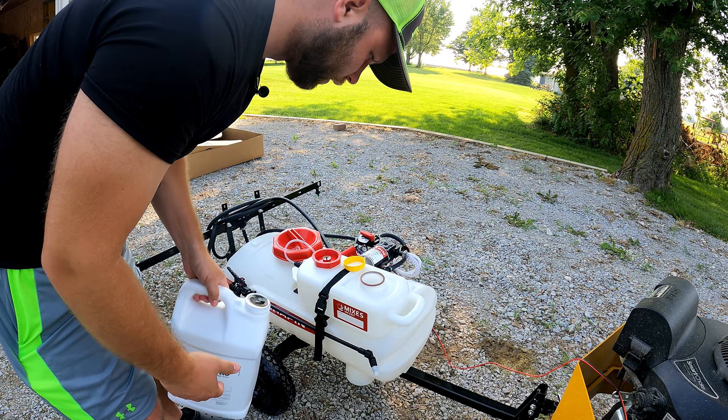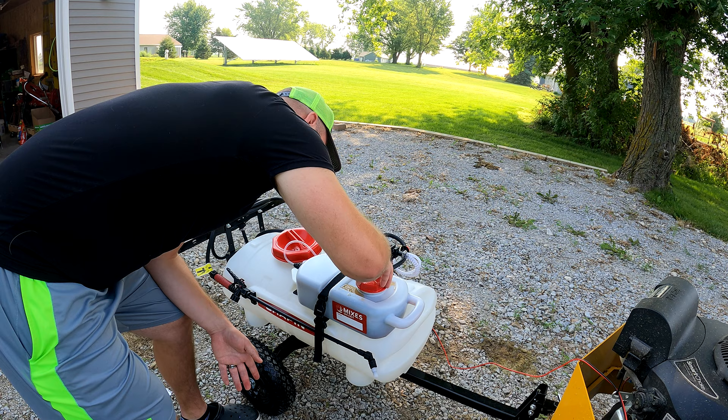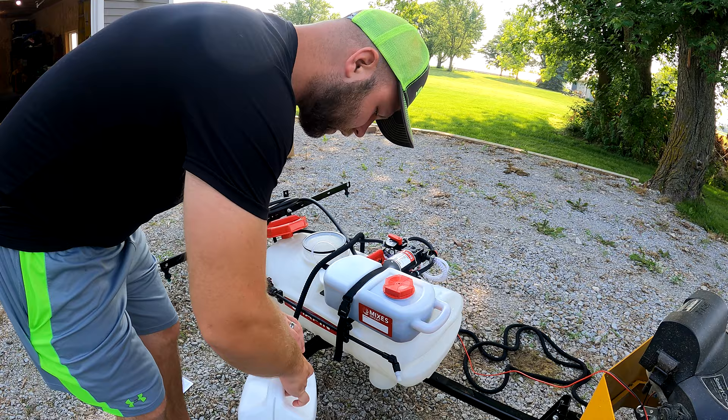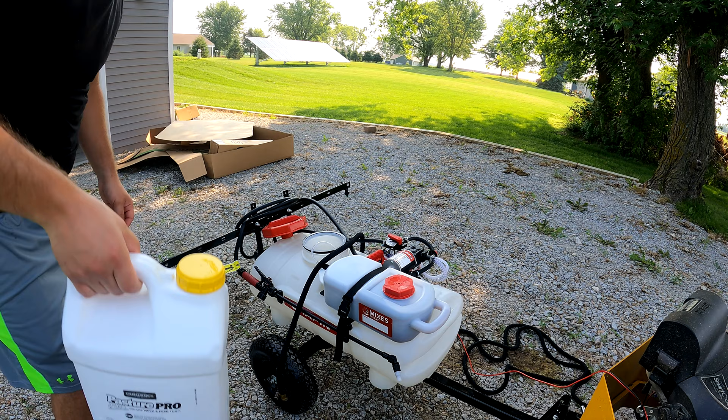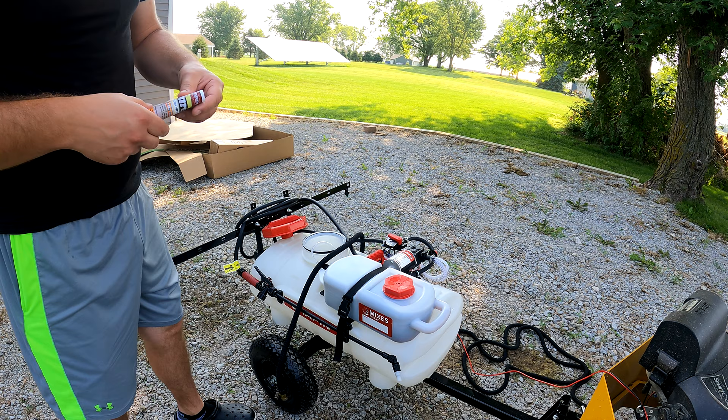Let's go ahead and fill the chemical tank. I'm using some Pasture Pro we got from a local farm store. It can be used for weed and feed for your pasture or lawn. I got a two-and-a-half gallon container of it. To figure out your mixture rates, you'll need to refer to the instructions — a lot of it talks about how many gallons of chemical per gallon of water, and you can figure out your ratios that way.